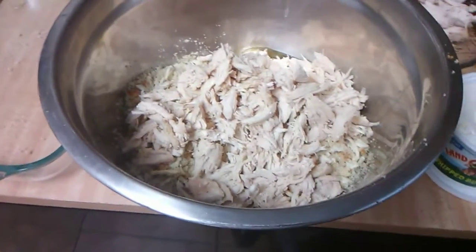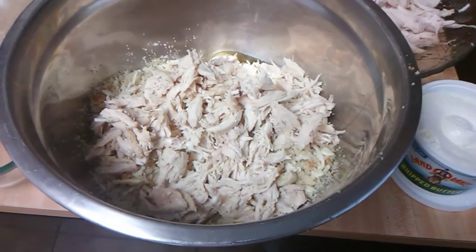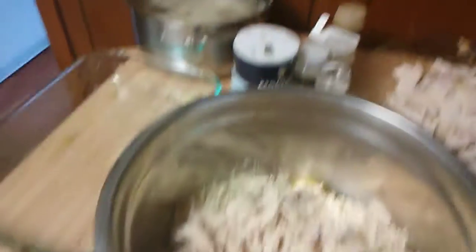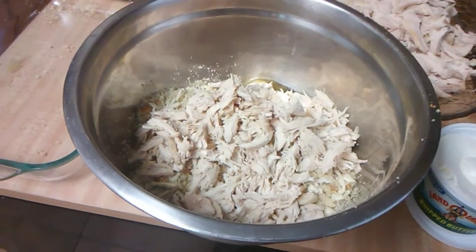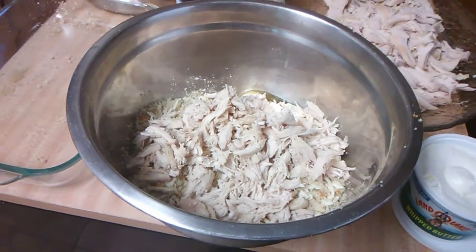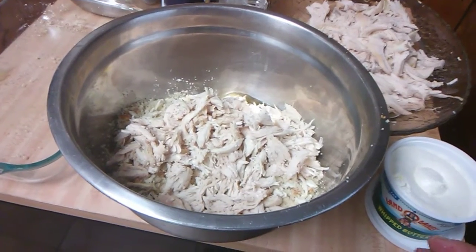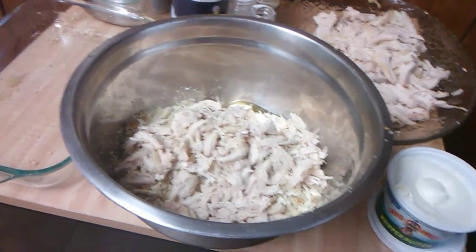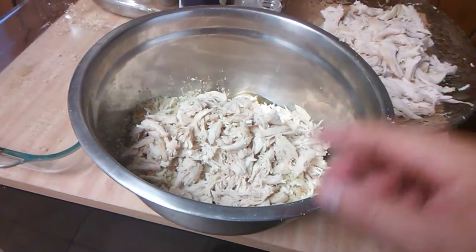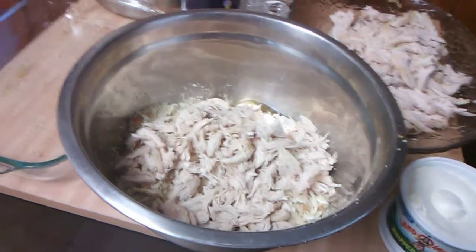I took three chicken breasts and boiled them on the stove. I started by running cold water in a big pot, put the chicken breasts in, and let them cook until done, then let it cool. You want to use chicken on the bone — don't use boneless skinless chicken because it would be tough. When the chicken cooled down, I took it off the bone and shredded it up.